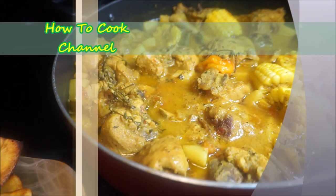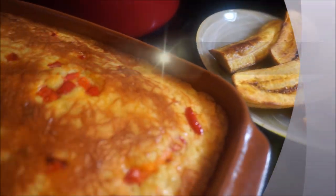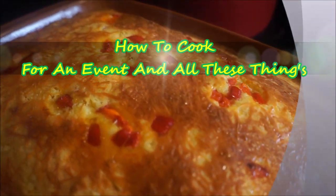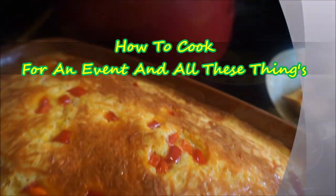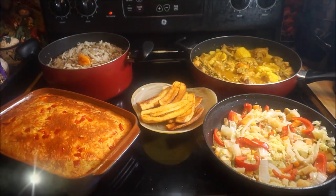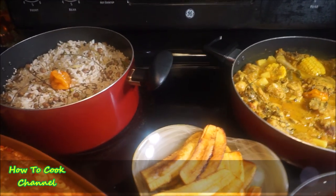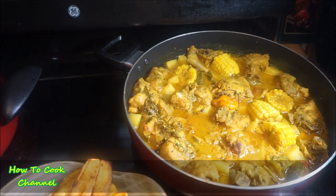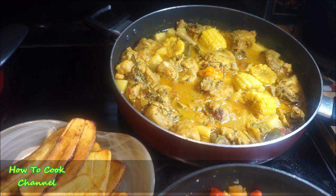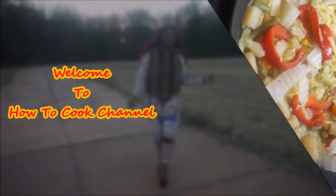Welcome back to my channel 'How to Cook.' I'm here in the kitchen about to show you how to cook for an event. If you're watching for the first time, go ahead and subscribe and turn on your post notification settings to always be reminded whenever I upload a new video.